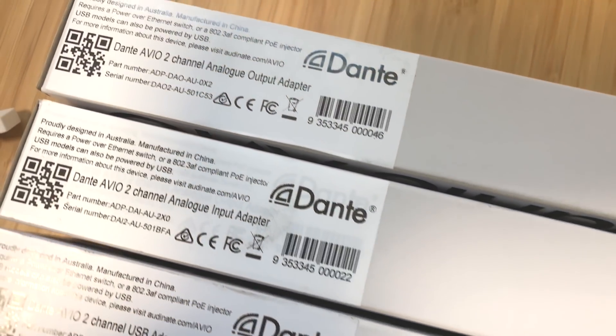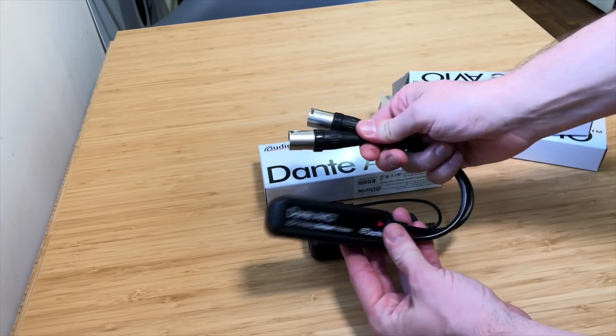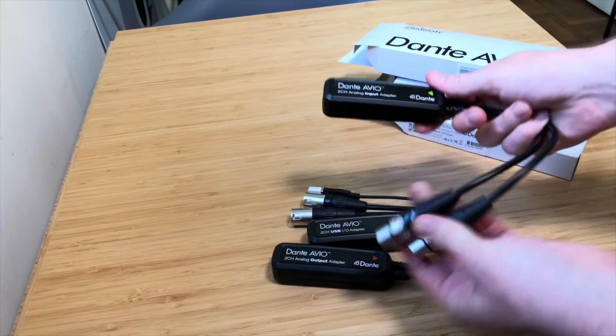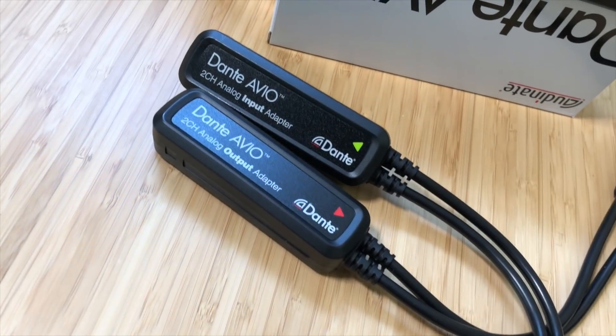But what about all the gear you already own? To that end, we have Audinate's first foray into Dante adapters — that is the Avio series. You've probably heard about these already; they've been out for a little while now. While they offer other Dante adapters in card form for mixers and also as a module that can be integrated into products, the Avio is a standalone solution and their first one.